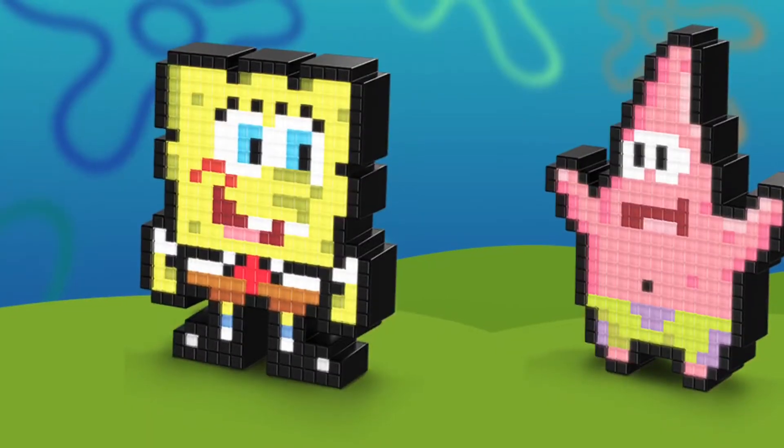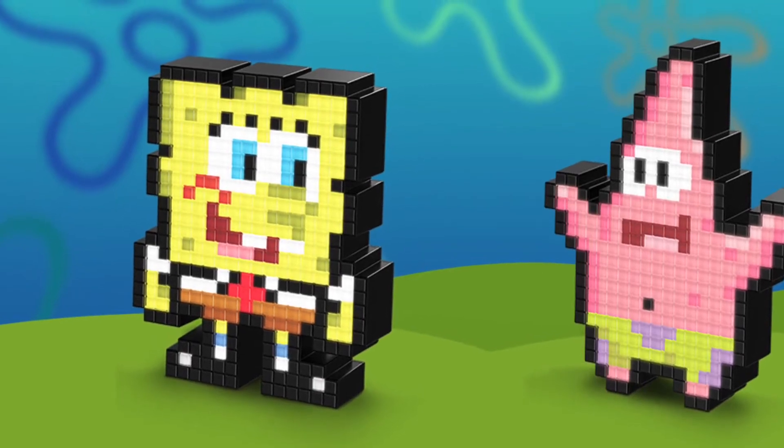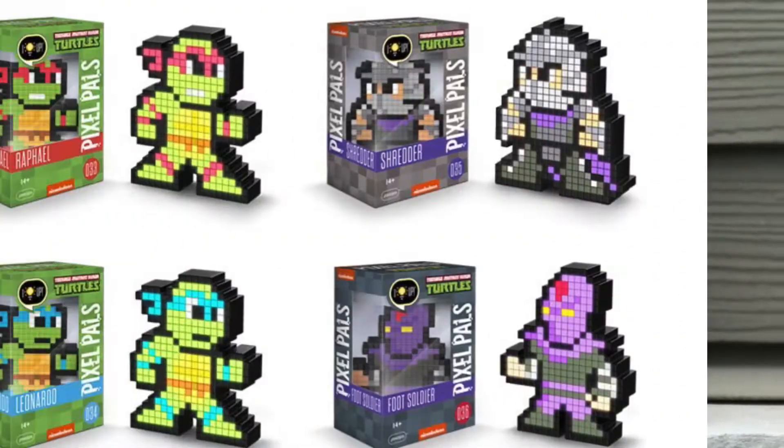They'll even make cartoon characters — for instance, they have Spongebob and Patrick, Ren and Stimpy, and Teenage Mutant Ninja Turtles. They also do DC and Marvel characters. I only have mostly the Nintendo ones because I'm a Nintendo collector, but they make all kinds of characters into Pixel Pals.